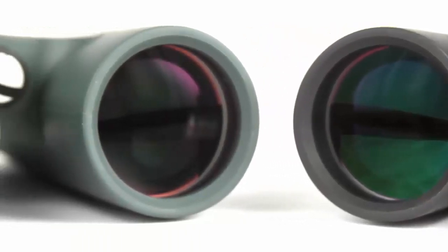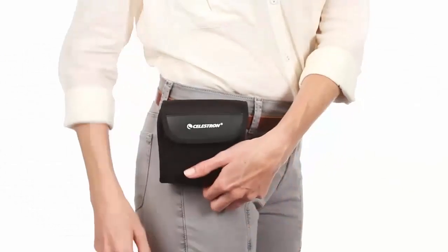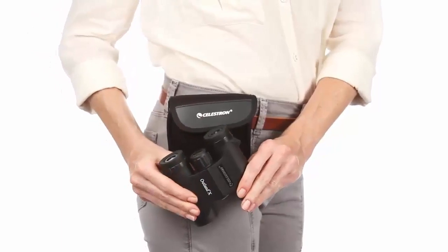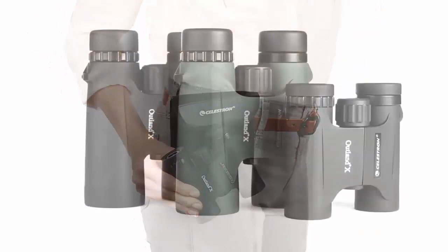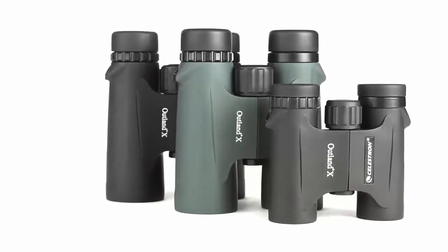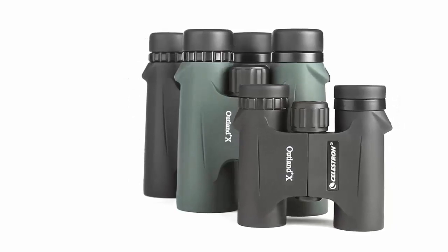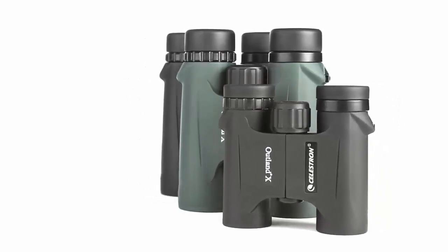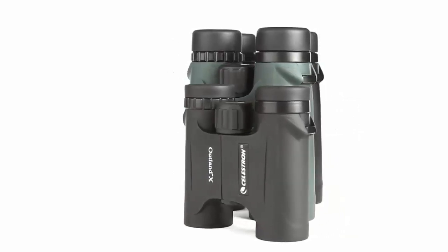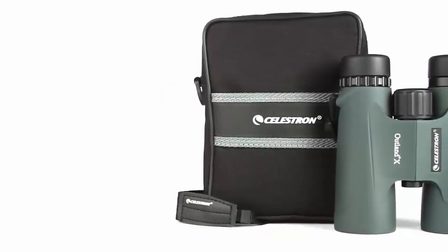Inside, Outland X binoculars offer advanced features like fully multi-coated optics and BAK4 prisms for increased light transmission and brighter images. The compact 8x25 and 10x25 models are perfect for stashing in a pocket or your car's glove compartment. The full-size 8x42 and 10x42 models, available in black and green, gather more light for brighter views and detailed observation of birds, wildlife, concerts, sporting events, and more. All Outland X binoculars are waterproof and fog-proof.